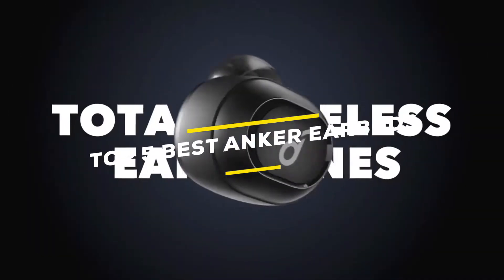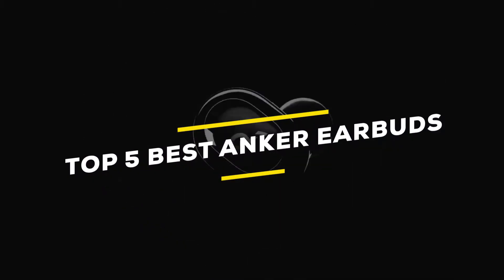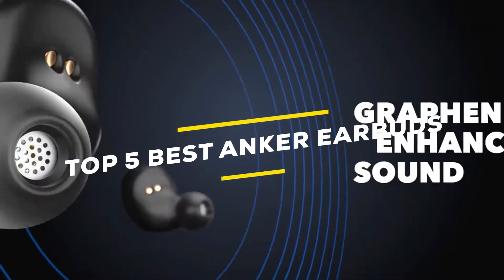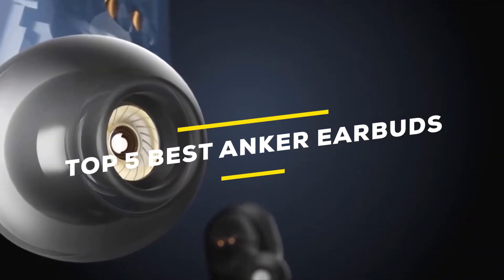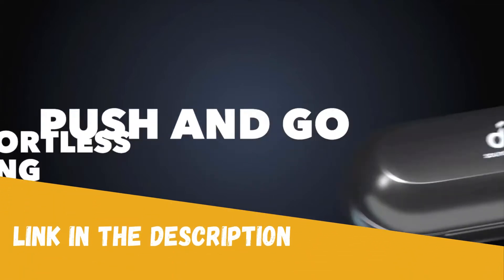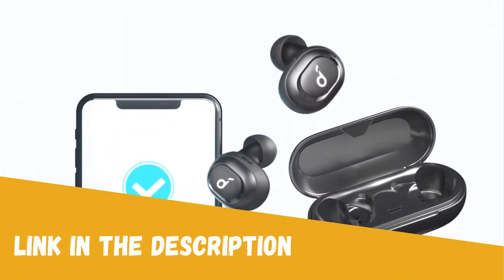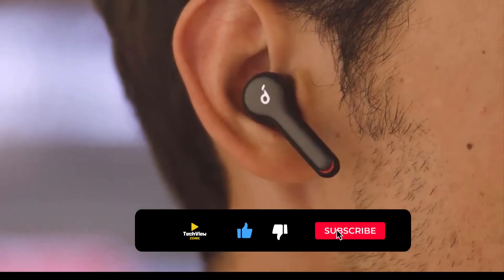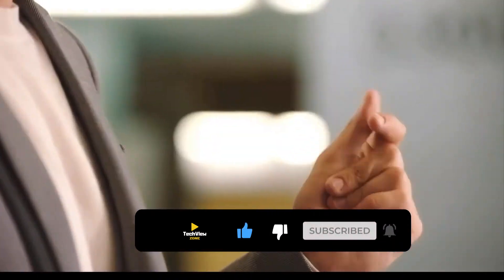Are you looking for good quality Anker Soundcore earbuds from AliExpress? I have selected earbuds based on their high selling rate, demand, and customer ratings. All the links are in the description below the video. Subscribe to my channel and click the bell to stay up to date with the latest technology reviews.